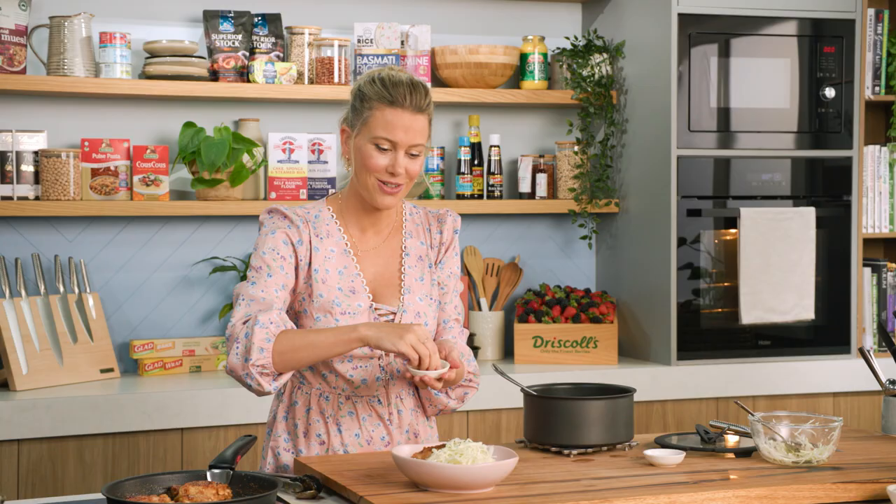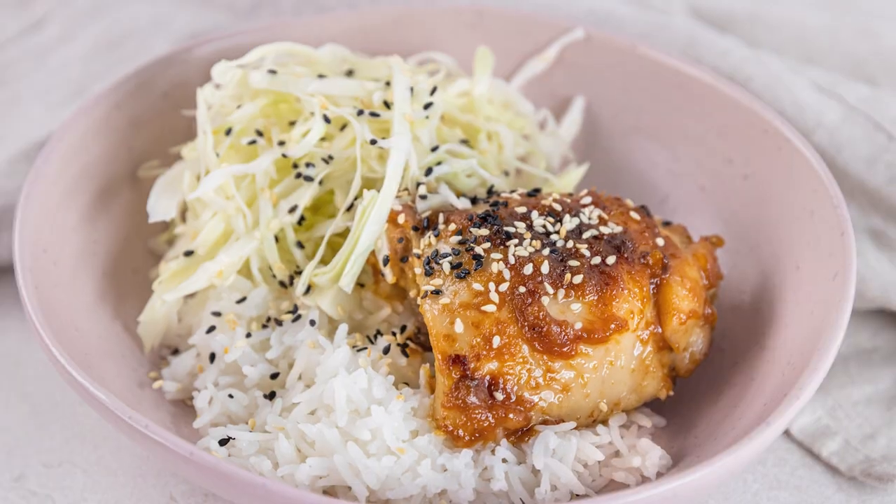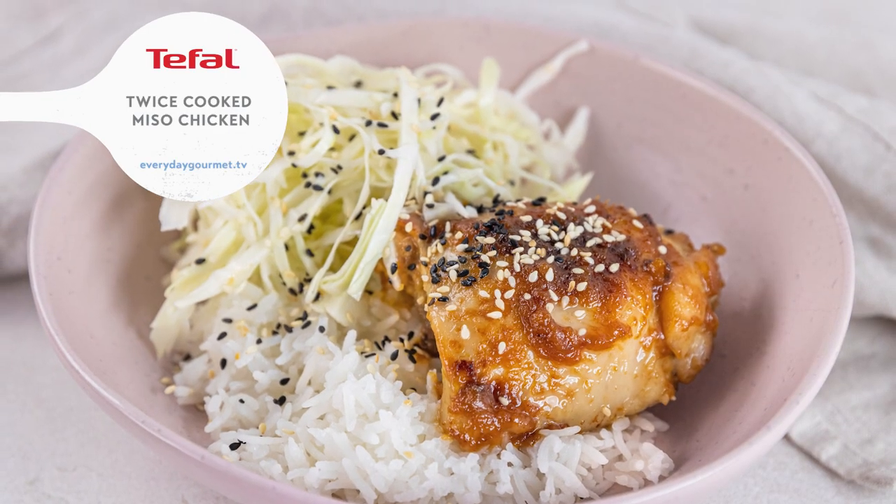Just for that colour contrast. And there you go — that's my twice cooked miso glazed chicken, cooked in my multi-purpose pan.